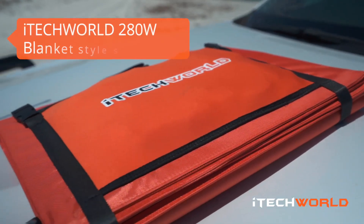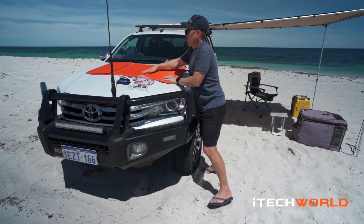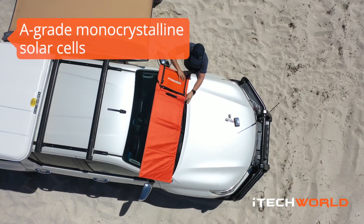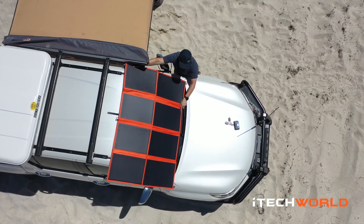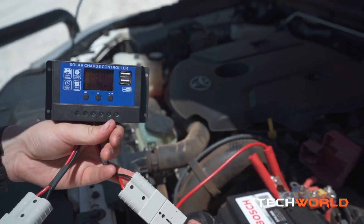But today I'm talking about the 280 watt solar blanket. This thing is very small, comparable to the amount of energy that it produces. While we've been on the road, especially when we've been stopped for a day or two, I've used this to charge my car battery, so it's worked really well for that.